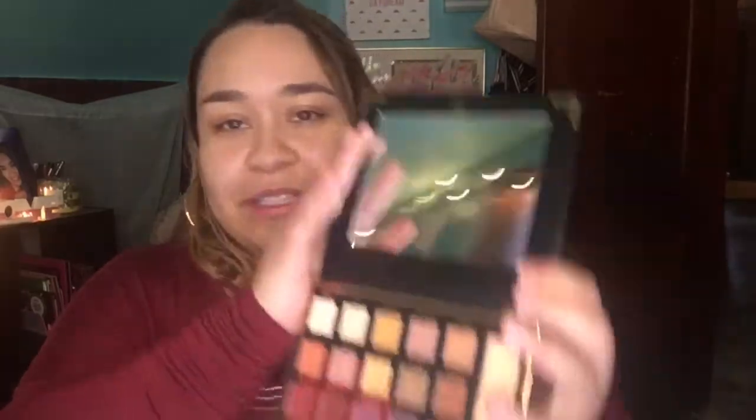I will also be using the BH Cosmetics Sylvia Ghani palette. You guys, I love this palette — look at the packaging. I paid $7.99 for it at TJ Maxx, and this is what it looks like on the inside.